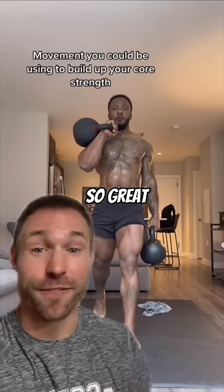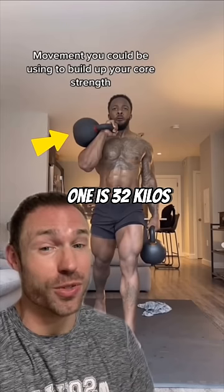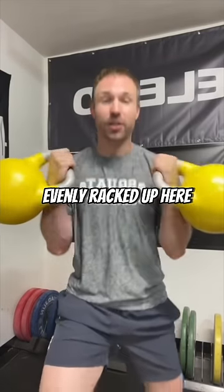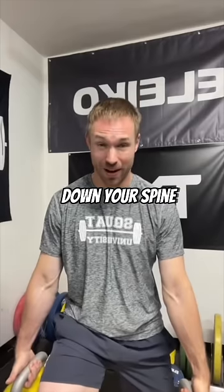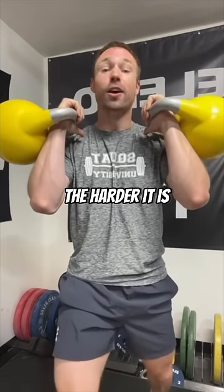What makes this exercise so great for the legs and the core is the way he's holding these kettlebells and how heavy they are — one is 32 kilos, the other is 24 kilos. If you're doing a split squat with weight evenly racked up here or down here, you have equal weight distribution down your spine. This means it's a great leg workout, and the heavier you go with your weight — either dumbbells or kettlebell — the harder it is for your core.